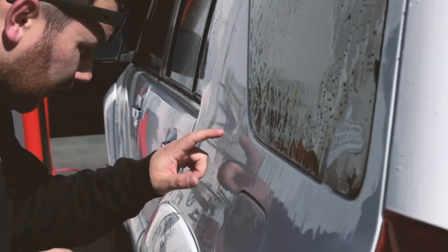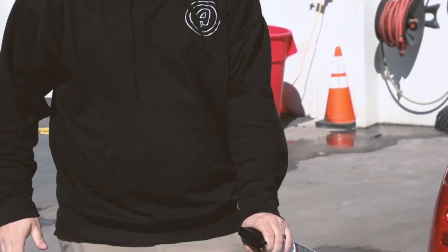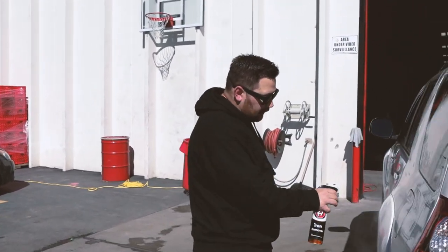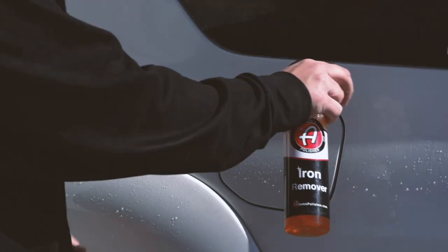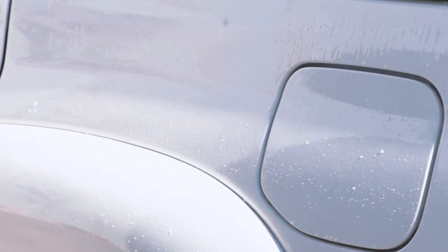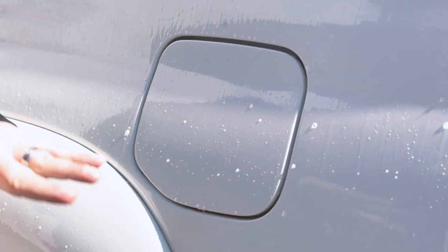I can inspect this again really quick — it actually reduced the orange specs quite a bit, especially on this side. I haven't done this in such a long time, so I'm going to do one more round. Last time when I sprayed iron remover onto this panel it turned purple instantly, and you can see now there's barely any purple — it's mainly coming from the crevices where I missed a little bit. The iron remover really did its job — I don't have that embedded rail dust or metallic bonded contaminants in my paint now.